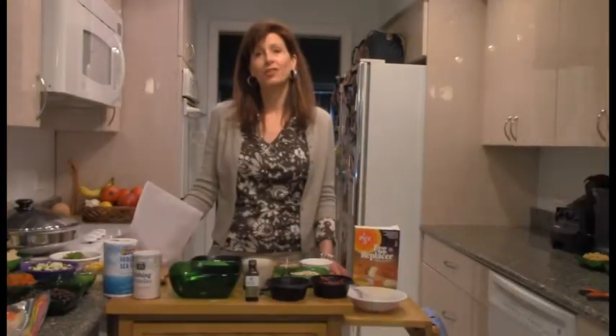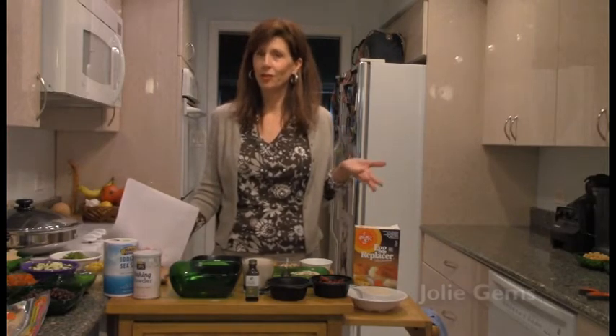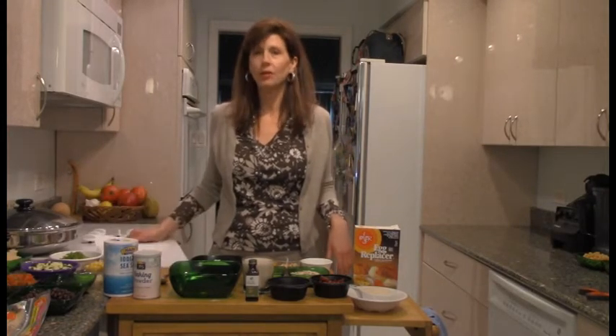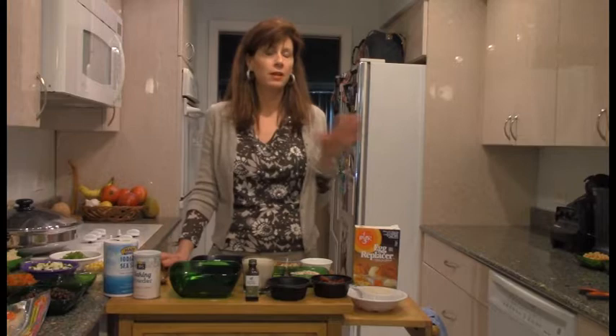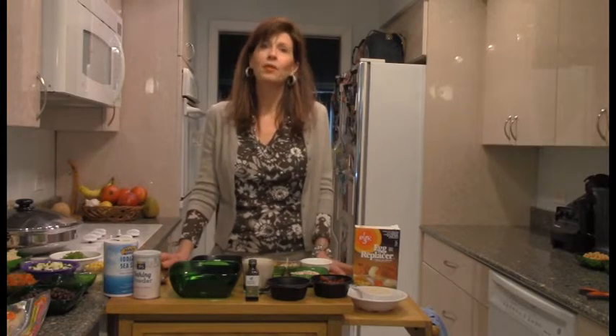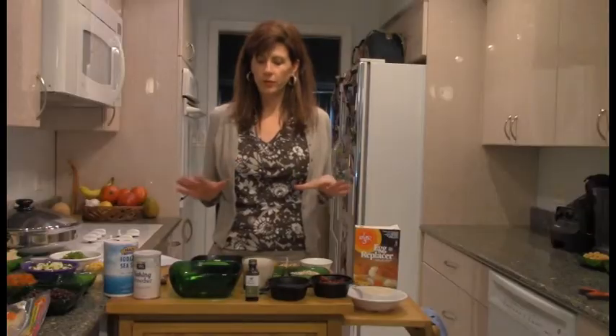We're going to make Jolie Gems, which are one of my favorite cookies. My daughter is Jolie and I made up this cookie recipe a long, long time ago. I think we featured it a couple years ago for Healthy Facts and I've made these in my retreats many, many times. People love these cookies.